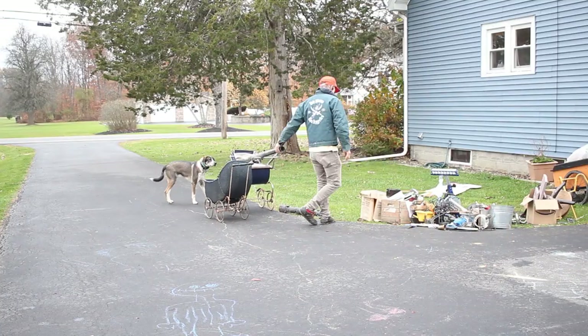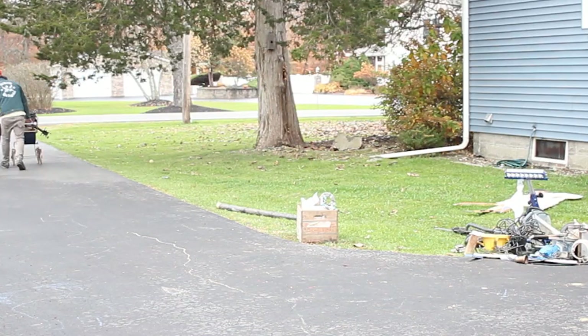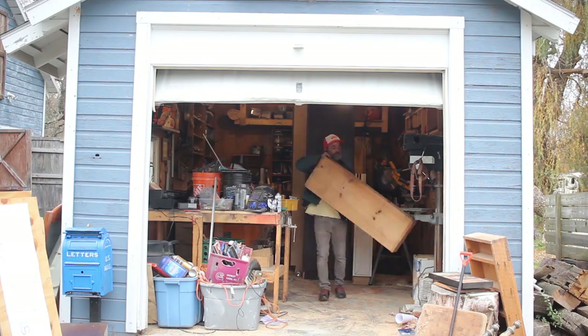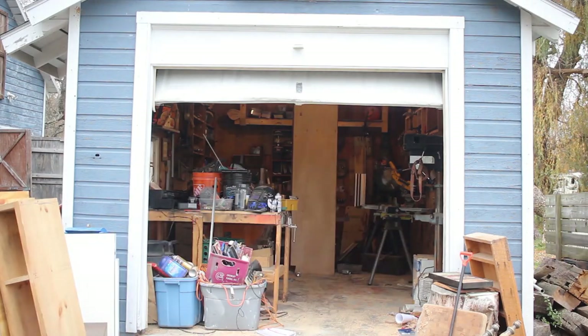I walked all this shit down to the end of my driveway and left it by the side of the road, and within a week it was all gone. I was so happy to see it all go, but honestly I was able to do this project for less than $100 because of all the hoarding I've done in the past.